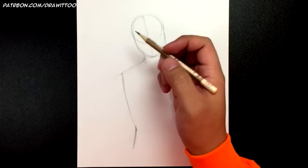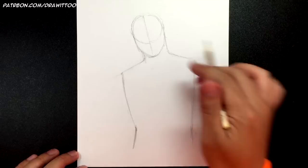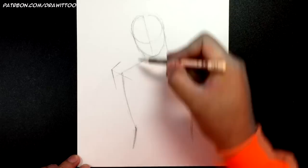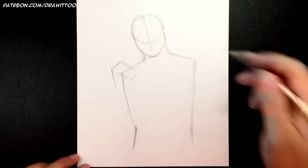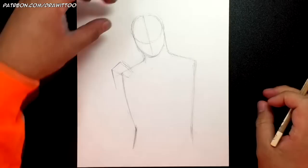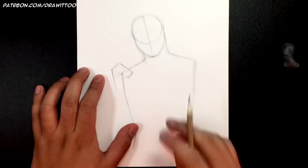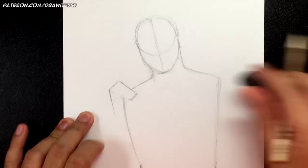Before we continue, let's figure out where we're going to put the hand. He's going to be holding a fist up, gripping the handle of a huge 12-inch knife. Start by drawing a tiny line and then a line going down. Draw kind of a lopsided rectangle for the fist — don't make it too big. Look at it in proportion to the size of the face and make the fist an appropriate size.